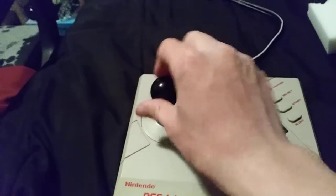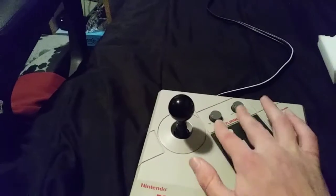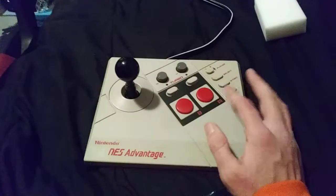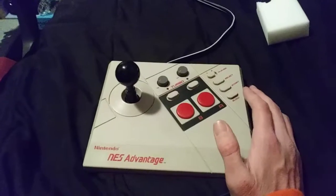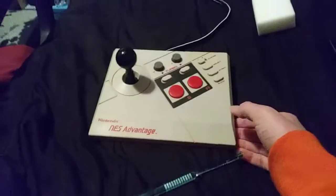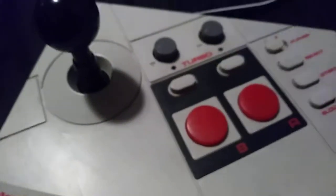The ball on it was loose — I'll fix that. Buttons are all good, switches are all good. The seller said he took it apart and cleaned it, but I don't know if he actually did that. It wasn't in bad shape though. I got this for $20 with free shipping. You can see there are some scuffs on here, and I'm just trying to clean some of the dirt out. I'll show you real quick what I do.